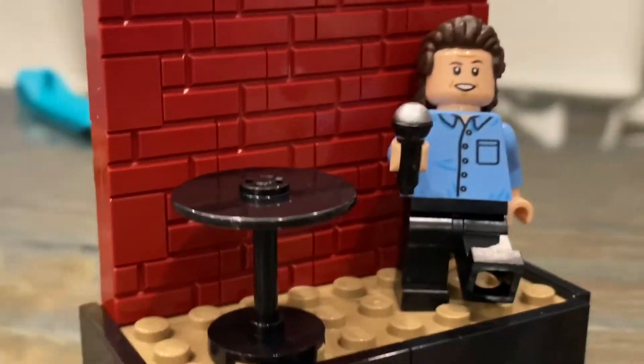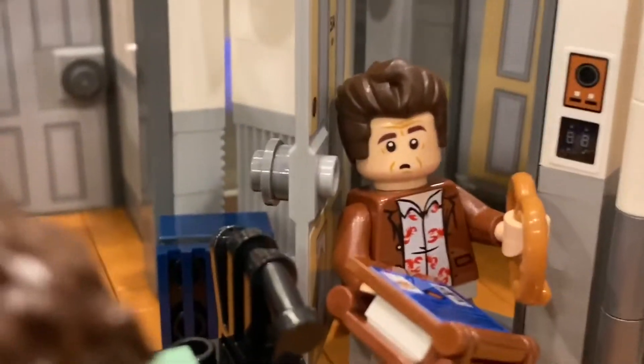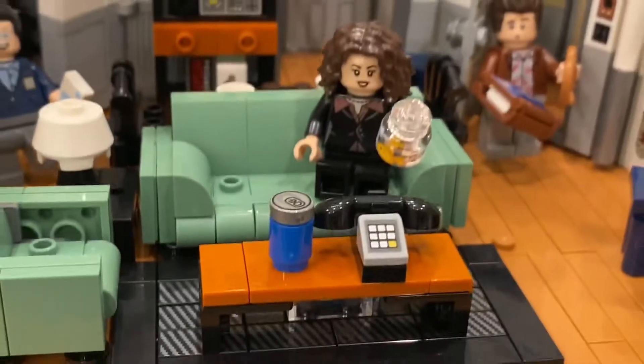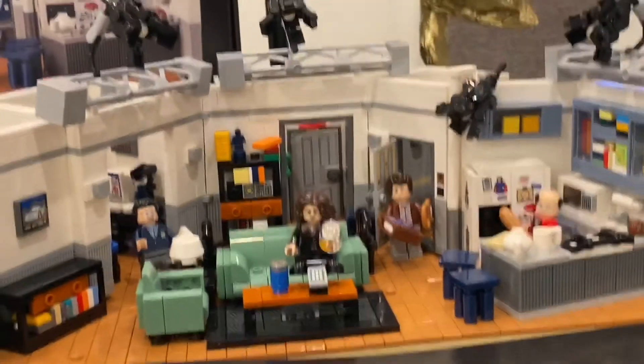Now looking at the completed set — we got Jerry over here with his stand-up comedy area. Moving over, we got George in the kitchen with all this stuff, and some things on the fridge: George's picture, the mitten, Superman, yada yada yada, Portia's racing school. Over here we got Kramer with a pretzel making him thirsty, coming through the doorway. Then Elaine, some cameras, and the bike hanging on the wall. The couches and Portia pictures. And Newman standing by the old boxy computer area. And then Kramer's super cool picture.